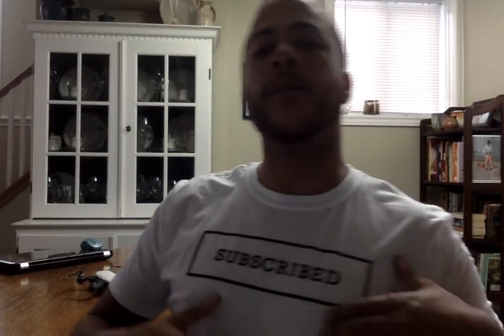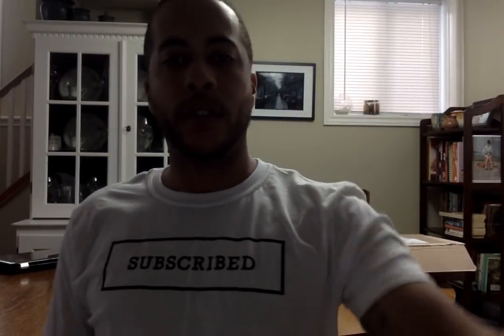I'm gonna release the other ones pretty soon where it just says 'Subscribed Clothing Co' — kind of badge style. Just take a pic right now — I actually look nice in this. Hey, so yeah, buy this — subscribedclothingco.com.